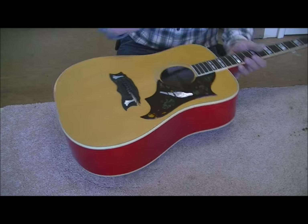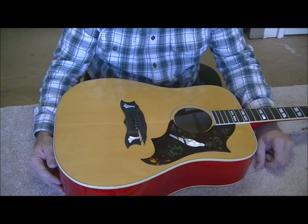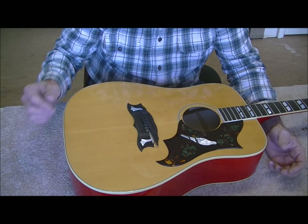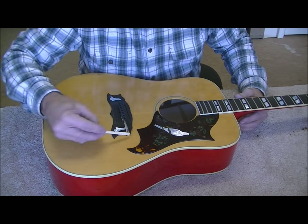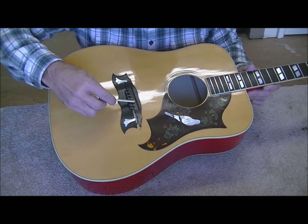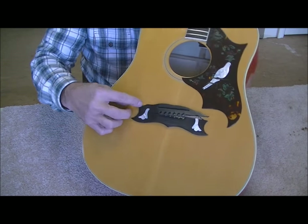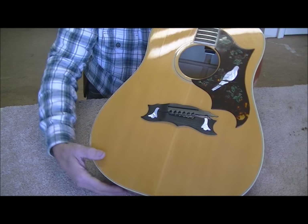We're down to the fun and games now. We've got two variables different from any other bridge removal. One is this bridge is lifted up and completely loose under here — I can literally slide things underneath it — but it's really stuck from here on down. The other problem is I've got to save these inlays, and this is already torquing on the inlay. If I just tried to peel it up, I'd probably break the inlay.